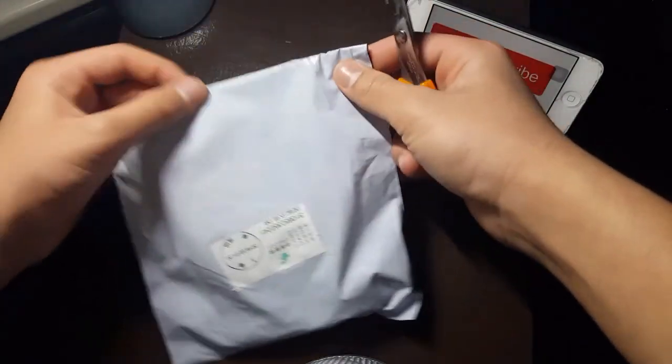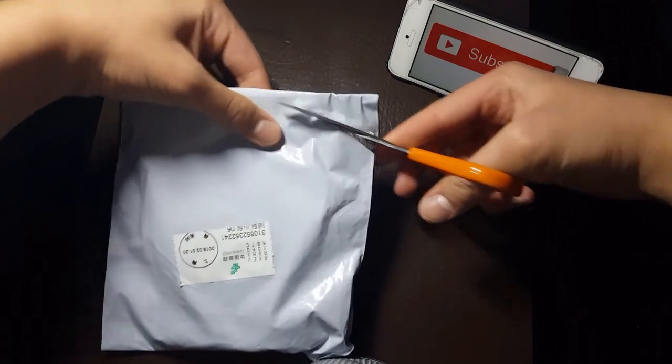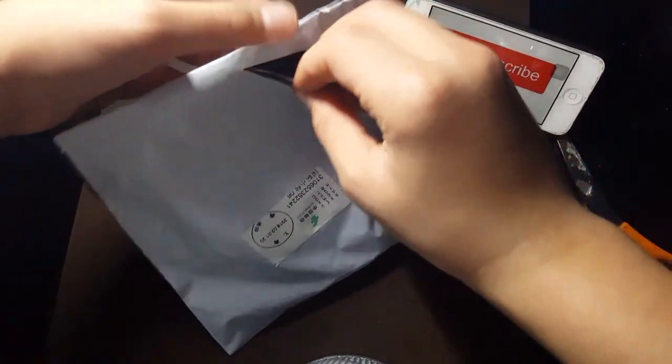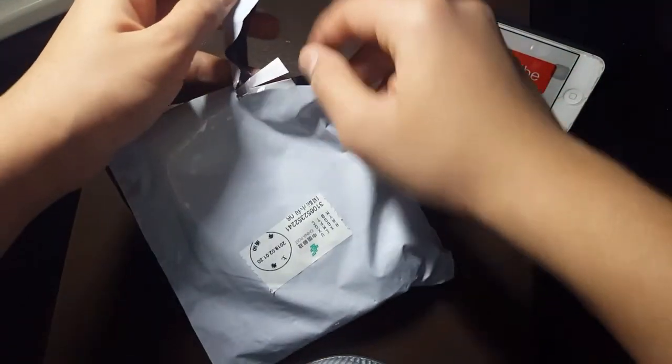So I'm gonna unbox this — I love packages so much. I'm trying not to cut myself. Okay, here is the package; I've already cut some of it.